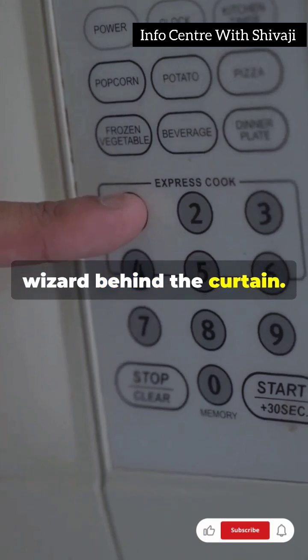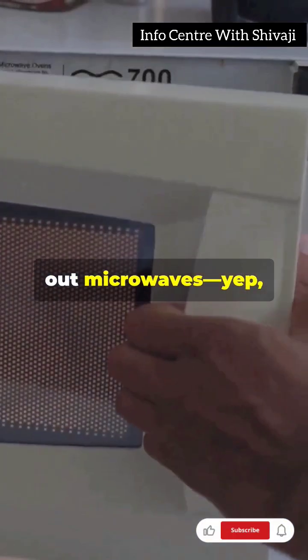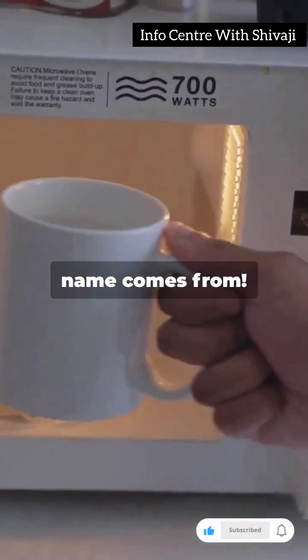Think of it as the wizard behind the curtain. When you hit start, the magnetron zaps out microwaves — yep, that's where the name comes from.